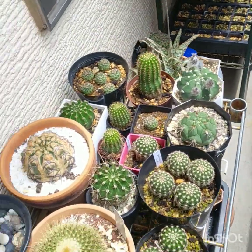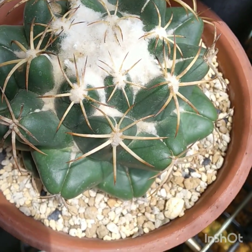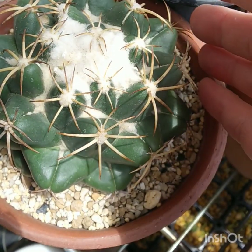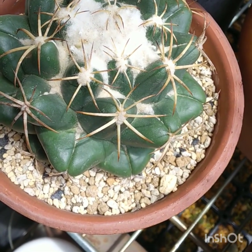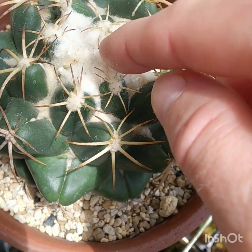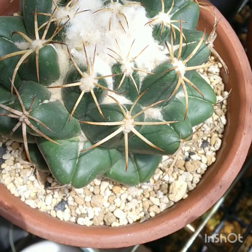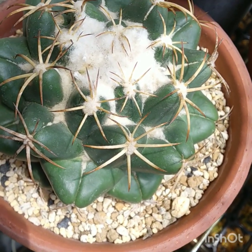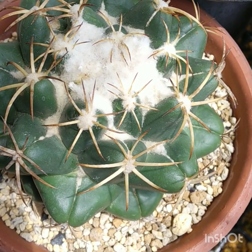Next up, Coryphantha elephantidens. Now this one I bought as a big plant and it was repotted in early spring. I think it's starting to give off some growth now, but it's hard to see with all this wool there. Three big fruits came out of it — I think it was pollinated before it was sold at the nursery.